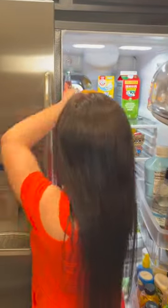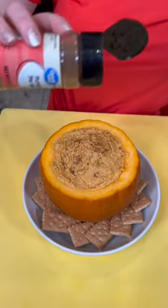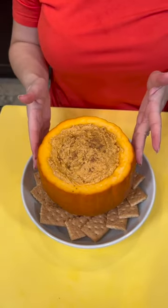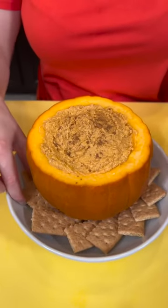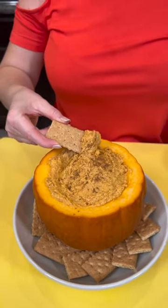Time to get the pumpkin out of the fridge. I'm going to show you what we're going to use this one for. Check that out — we've got our pumpkin dip. This is easy, no bake. A little bit of pumpkin spice seasoning right on top, and then you can serve this at your party. I've got some graham crackers here. You could also use apples for dipping. Let's give this a taste — I can't wait to try that pumpkin cheesecake flavor.